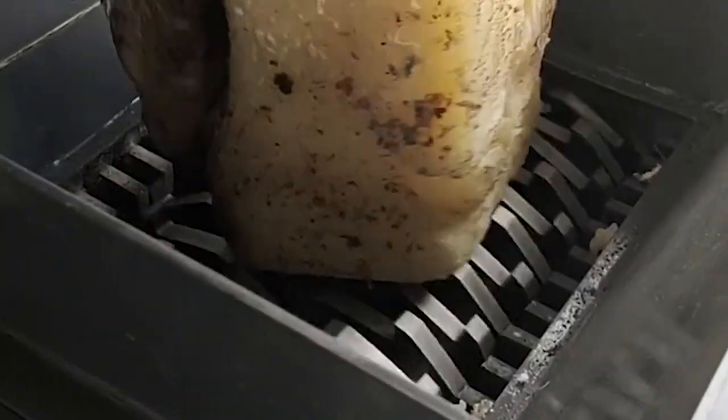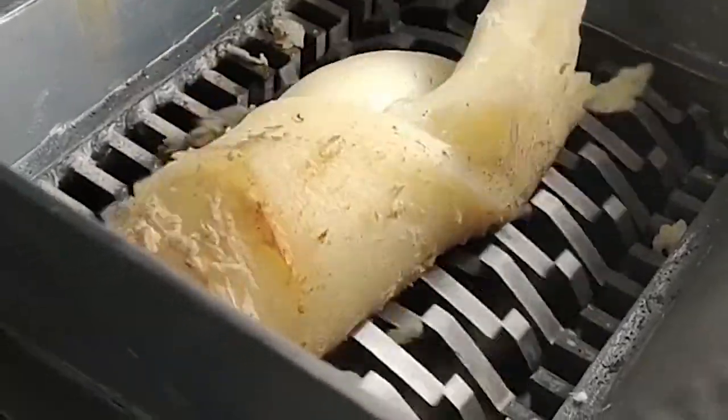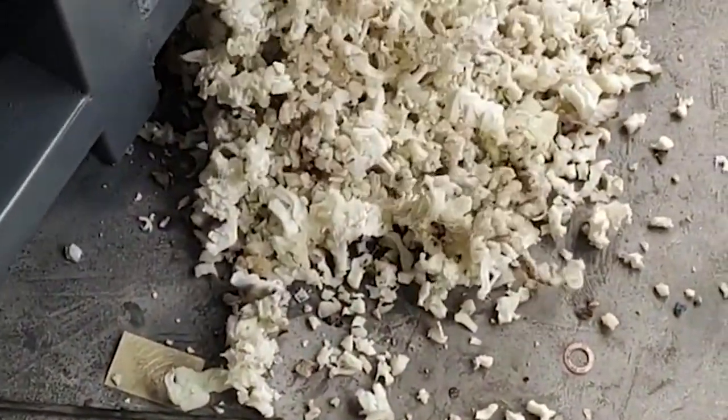Shredded objects include various hollow containers, waste household appliances, waste plastics and rubber products, scrap steel and iron, urban waste, domestic waste, electronic waste, scrap vehicles, etc.